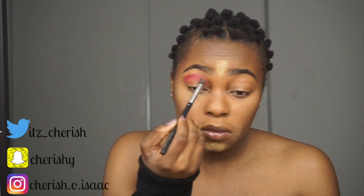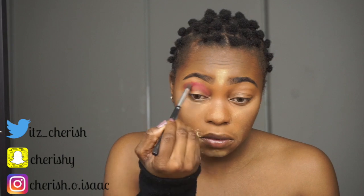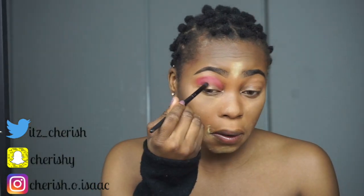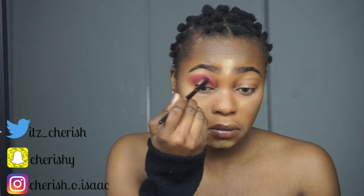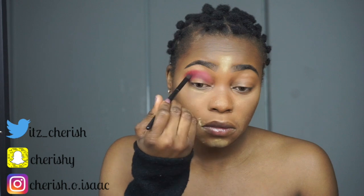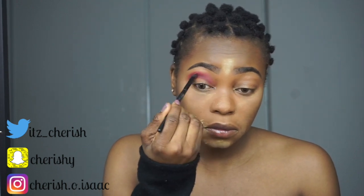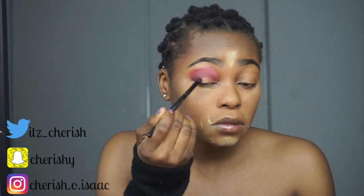Then I blend that in and go in with these darker shades. I'm a bit lower at this point and not taking the shade all the way to the end — using a very different brush for this. I would always advise starting by putting in the shadow slowly, a little bit at a time, because it's easier to add more color than to clean up colors.